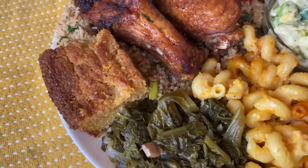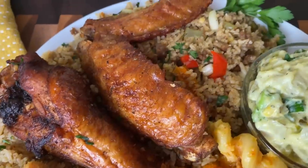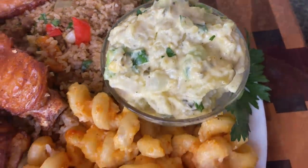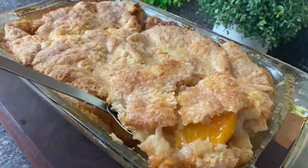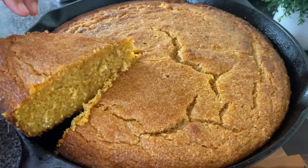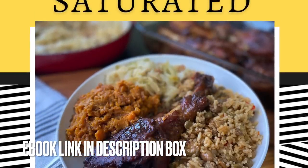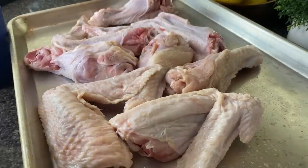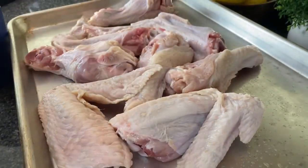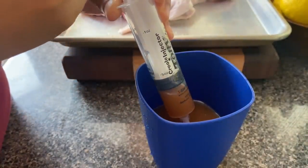Hey y'all, I got another budget-friendly Thanksgiving — or even just soul food Sunday — menu for you. I'm going to show you how to do some fried turkey, some dirty rice, and some sweet potato cornbread with a bourbon glaze. I even have a peach cobbler dessert. The potato salad, greens, and macaroni and cheese recipes I will link in the description box. This meal ran me about $57 and will be good for a small crowd, maybe five or six people.